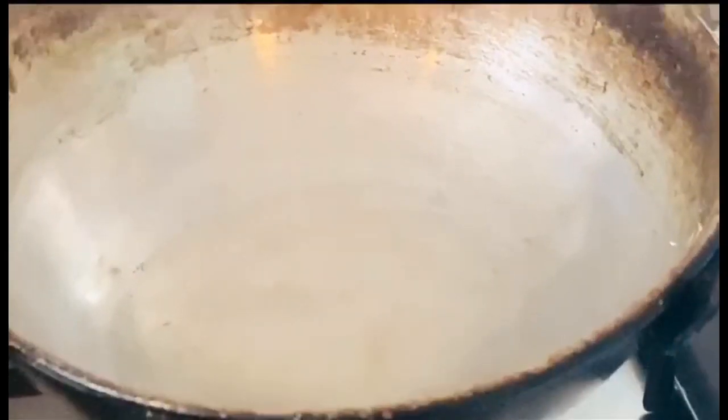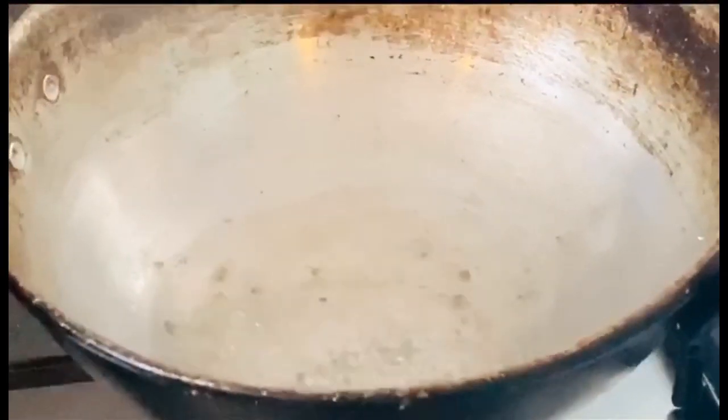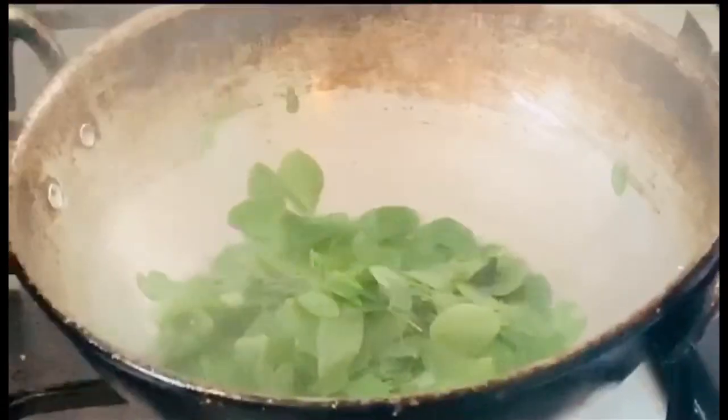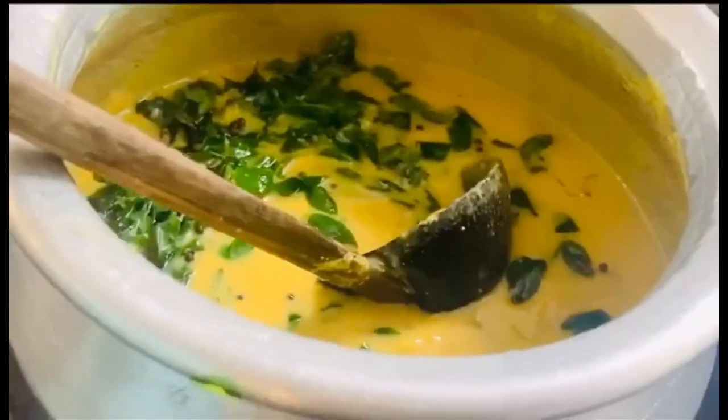Pour the water in and mix it. We have to mix it in with the curry. We are ready for a simple and healthy dish.